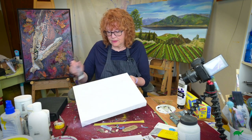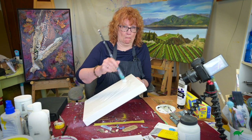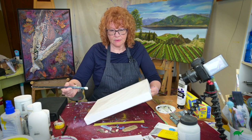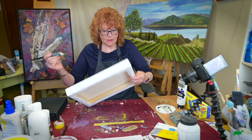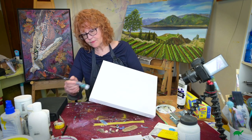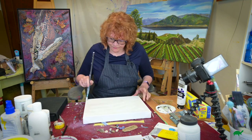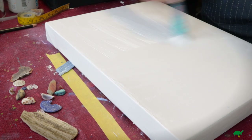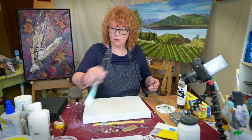I think I put too much, so I'll do the sides. If I still have too much on there I'm just going to take some off. You don't have to really worry about it — put that in water.